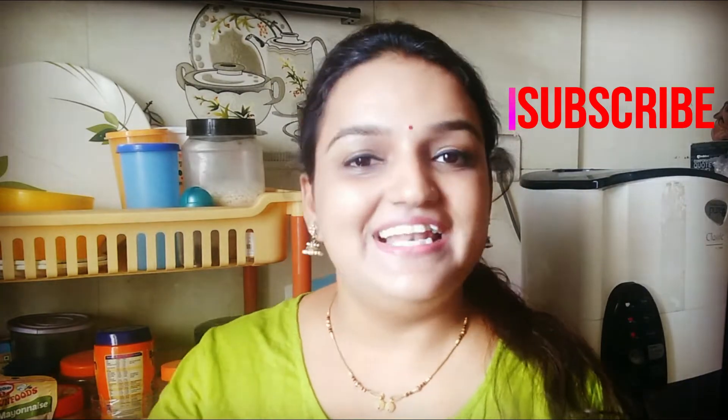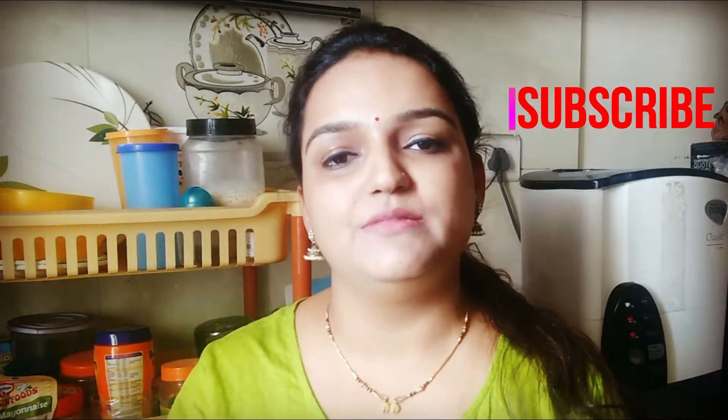Before we start, if you haven't subscribed to the channel, please subscribe. Like this video, and after making this cake, please tell me in the comments section. Don't forget to follow me on Instagram and Facebook for regular updates, and please click on the notification bell icon.